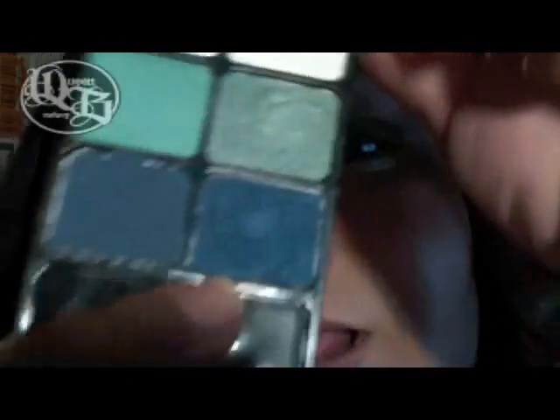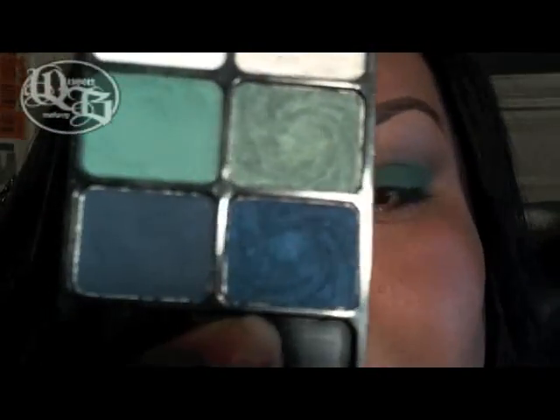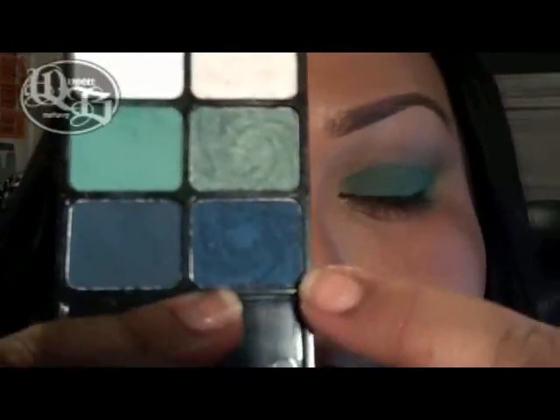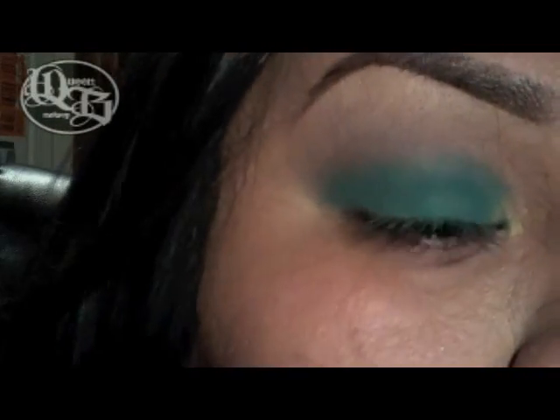Taking the pearlescent blue color — the sparkly one, not the matte one. Now I'm going to take a fluffier brush, the Revlon Contour Shadow Brush. Now I'm going to be taking this color and applying it right in my crease.